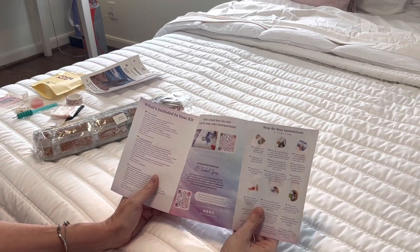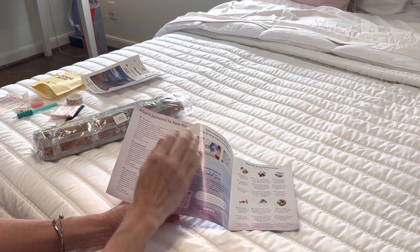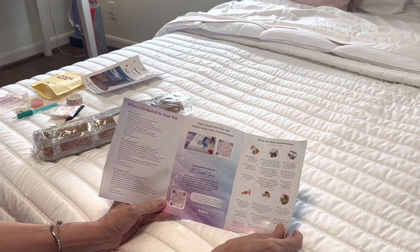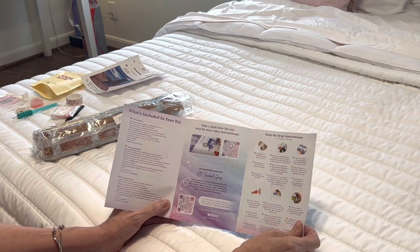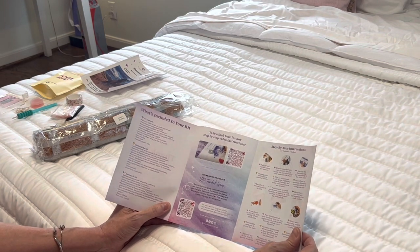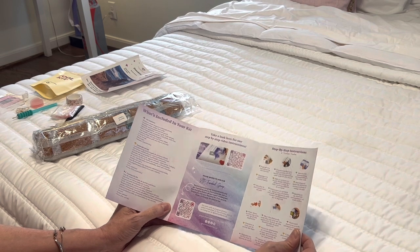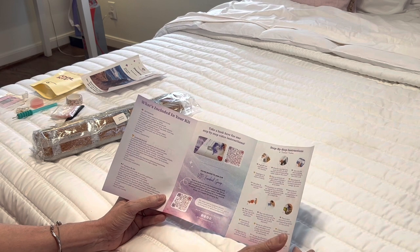This is a brochure that Diamond Art Club sends with every single kit — it's a thank you for your purchase and explains what's included. They've got two QR codes: one shows a video on how to diamond paint, which is very helpful if you're a visual learner. The bottom QR code takes you to the VIP Facebook group. If you have not joined Diamond Art Club's VIP Facebook group, I highly, highly recommend it — you get all kinds of information and sneak peeks.